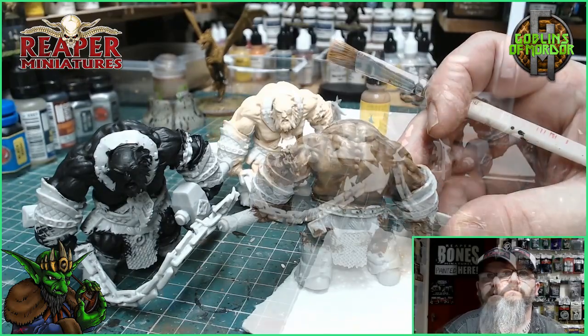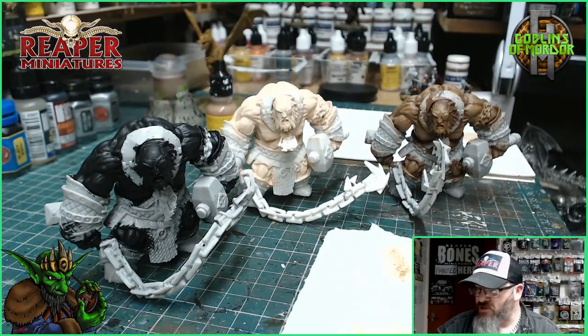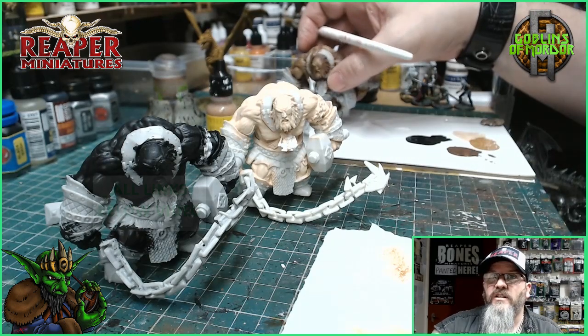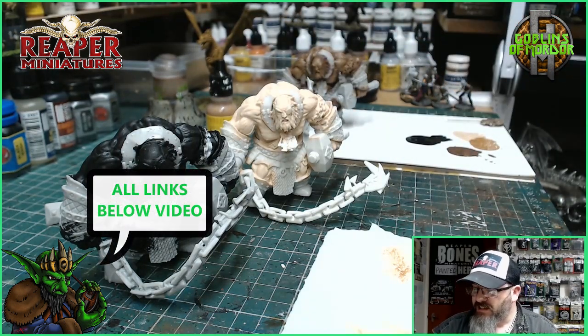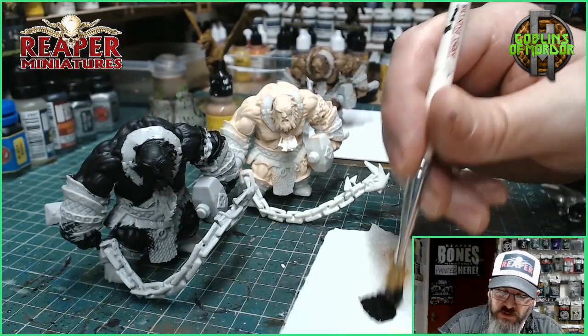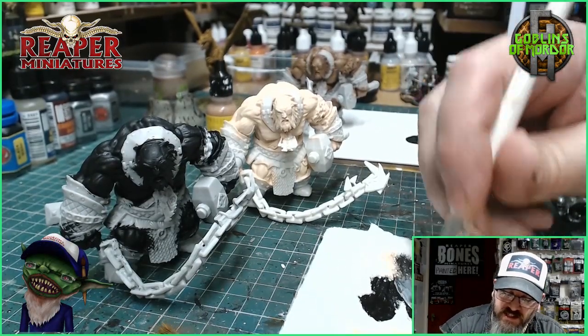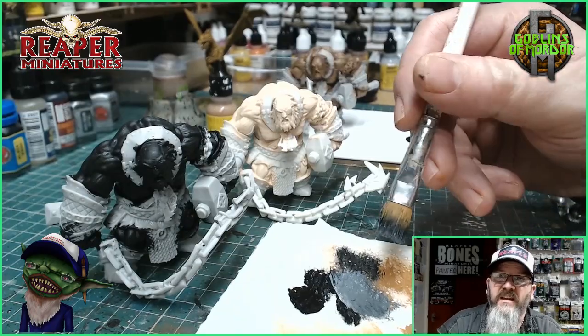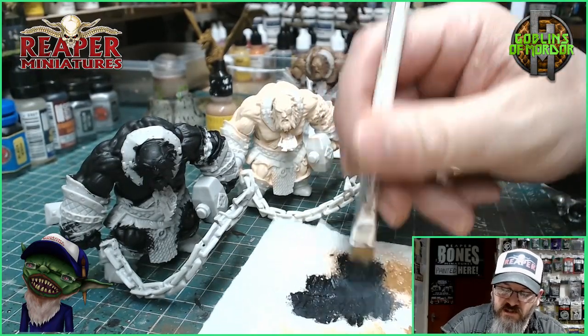I'm going to quickly show you the black skin because that is quite tricky. What I've got here on my palette is some dragon black and some dragon white. All I'm going to do is take the black, put it onto my tissue, and then go into the white a little bit and start mixing that in. So I've got a very, very dark grey — the darkest grey possible.